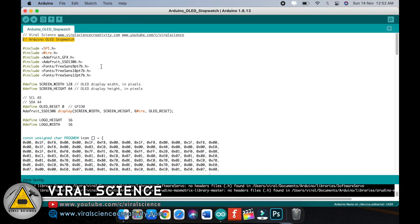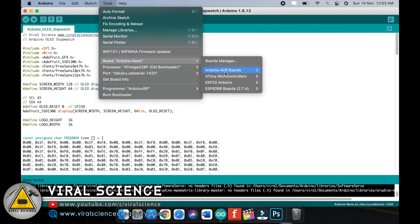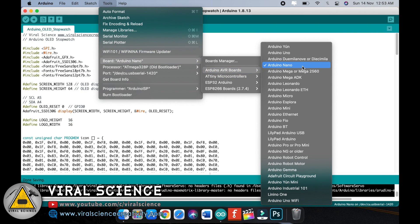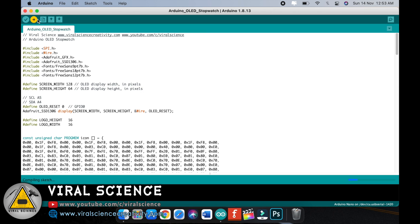After completing the connections, connect your Arduino board with your computer. First you need to include all these libraries. These are the pins for OLED display connections and this is the pin for the push button. Now select the board that is Arduino Nano, select the port and upload the code.